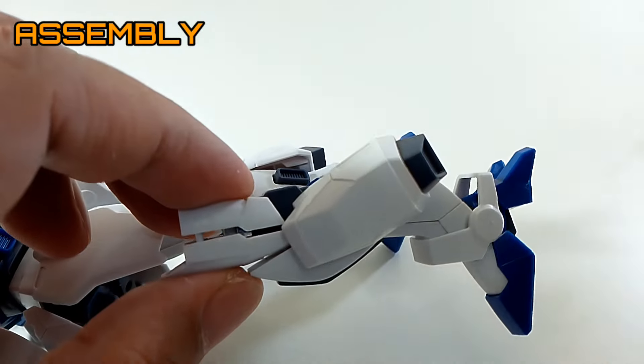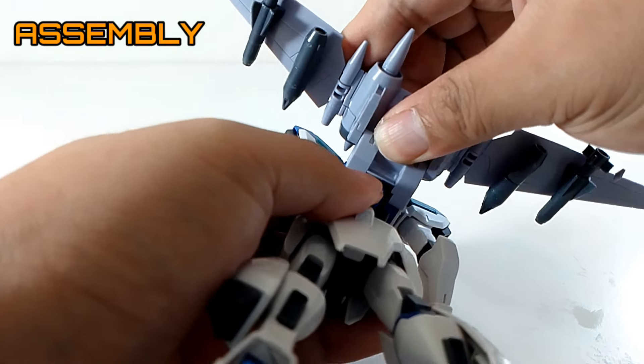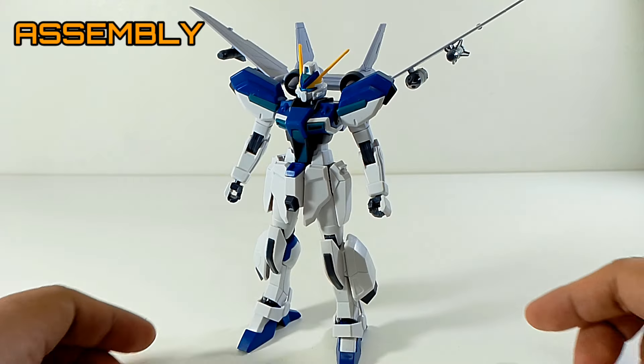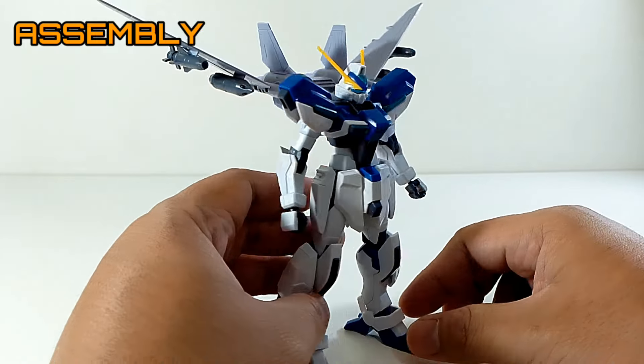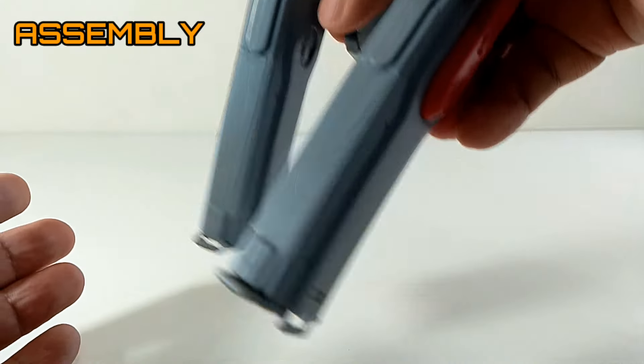When you connect the backpack — the Jet Striker — to it, it connects really solidly. I think it looks really great. I was having doubts in getting the Wyndham, but after this I was just really sold. It looks fantastic.